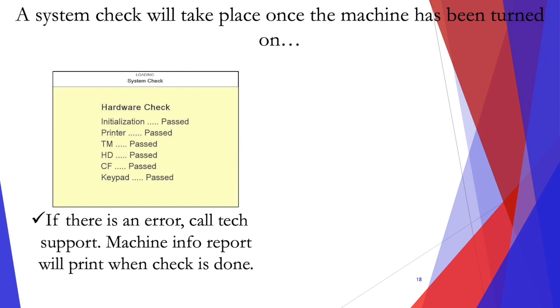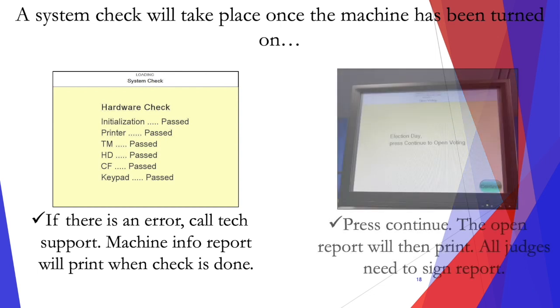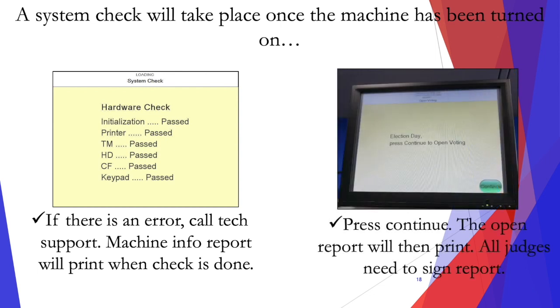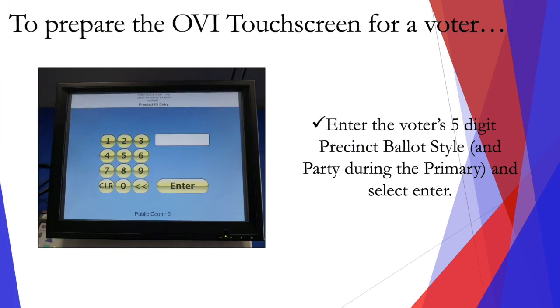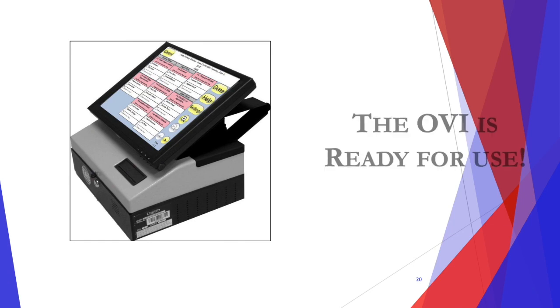The machine info report will print once the check is done. Press continue and the open report will print. All judges will need to sign this report. To prepare the OVI touch screen for a voter, enter the voter's five-digit precinct ballot style and select enter, and your OVI is ready for use.